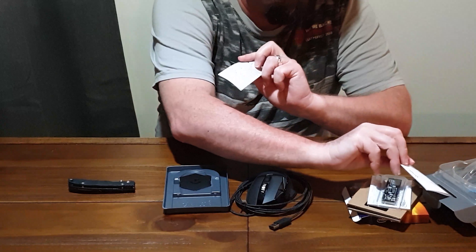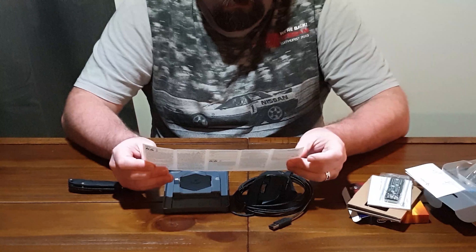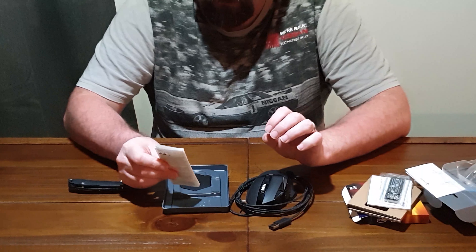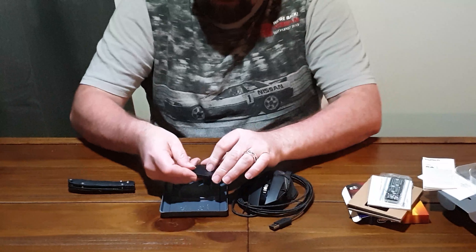Hello, welcome back to IT Performance. Today I will be doing a new unboxing. It's been a little while, but to be fair I haven't had any money to buy anything. But today I will be unboxing an Intel SSD 7 M.2 SSD card.